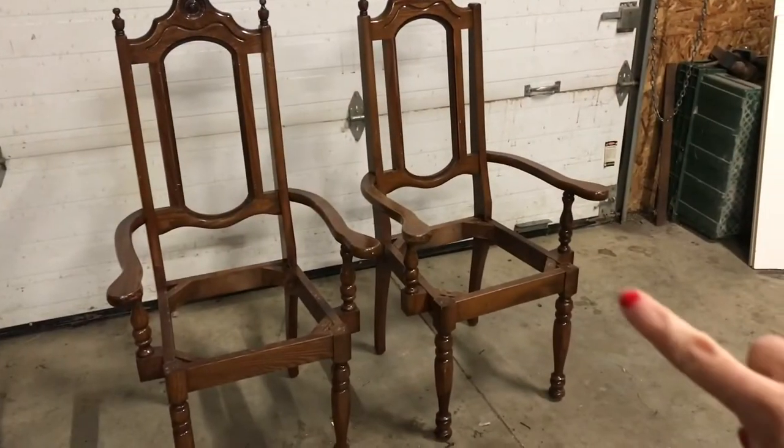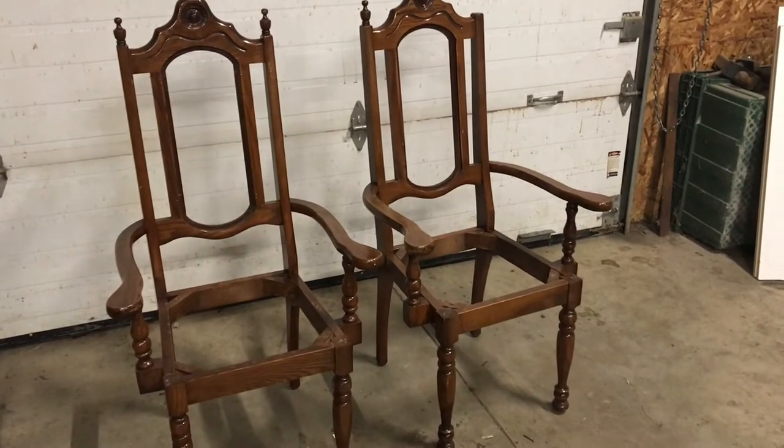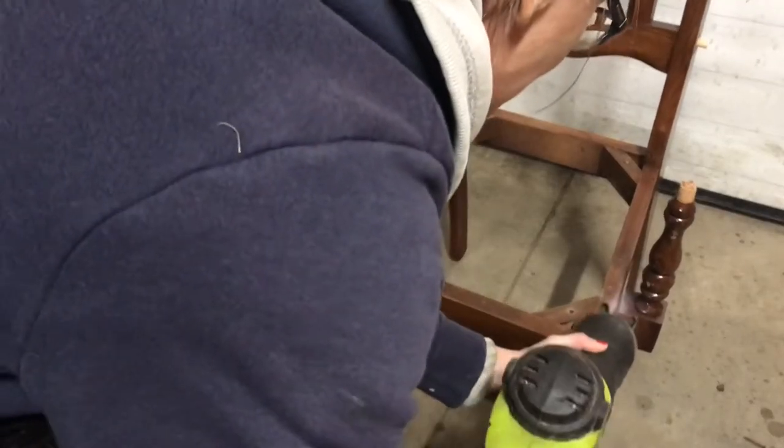For my second project I'm going to be using these two end pieces from each chair that are holding up the armrest, and these will be the legs for my riser.